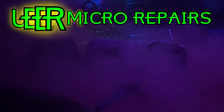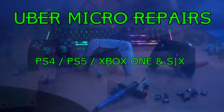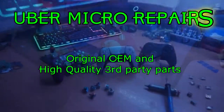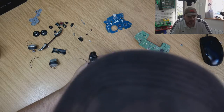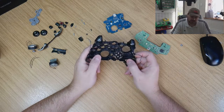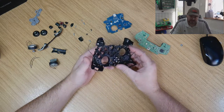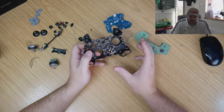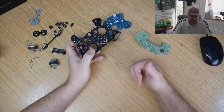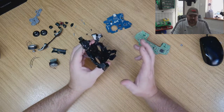This is a nightmare. Hello, Lee from Uber Micro Repairs here. This time we have an Elite 2 controller that has been badly worked on. I started taking this controller apart and the more I was digging into it, the more it was releasing its horrors. I'm going to go through what I found, what I think has happened, correct each issue, and at the end have a fully working and correctly assembled controller.